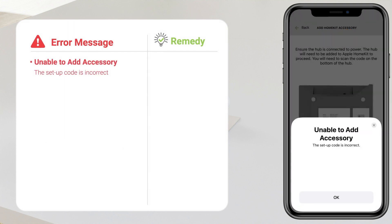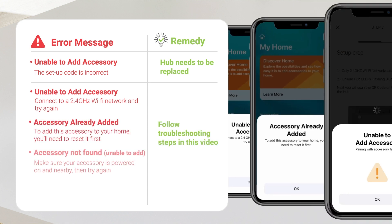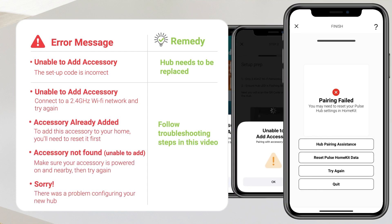If your hub is showing the 'unable to add accessory, the setup code is incorrect' error, then the hub itself needs to be replaced. If you experience any of these other error messages listed below, then follow the steps in this troubleshooting video.